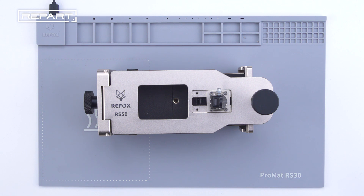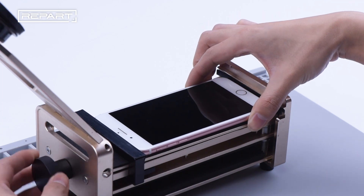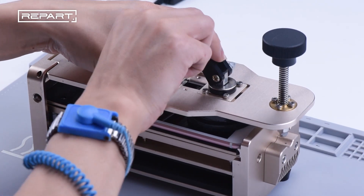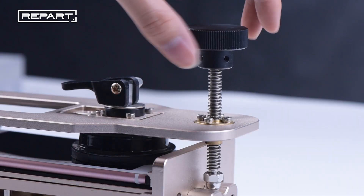After heating, use a clamp fixture to separate the screen. Place the phone down on the fixture and rotate the screw to clamp the screen. After clamping the screen with the suction cup, rotate another screw to separate the screen.